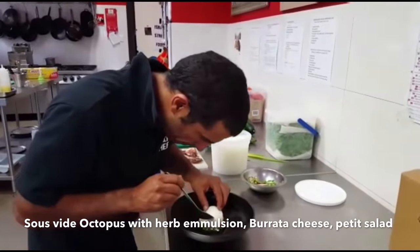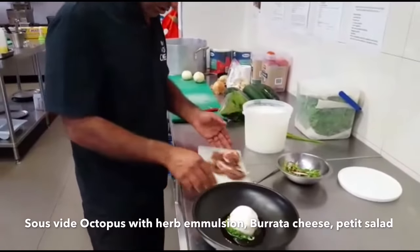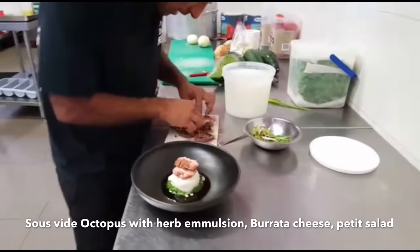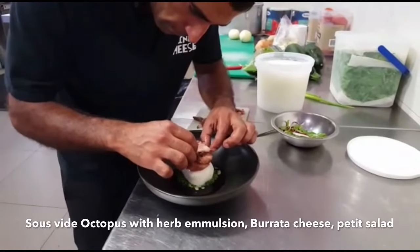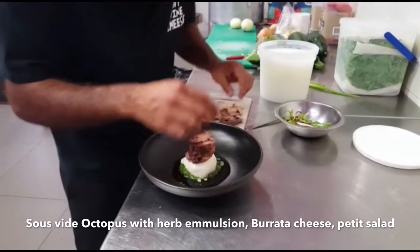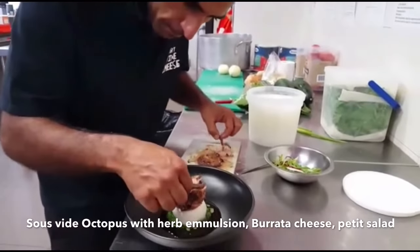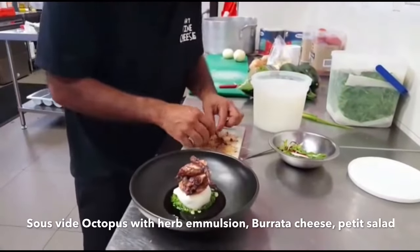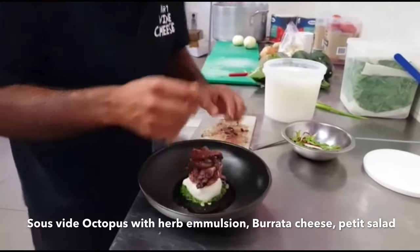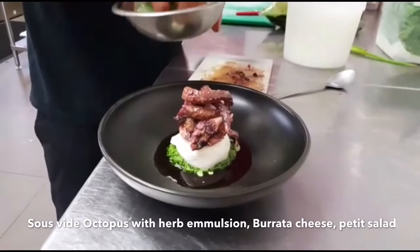We're going to sink it in. Here we have octopus, we're going to lay it up in there. And there we are — we've got rocket lettuce, shallots, and dried chili.